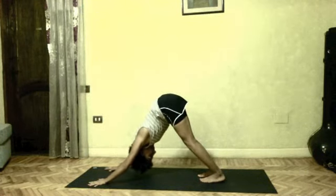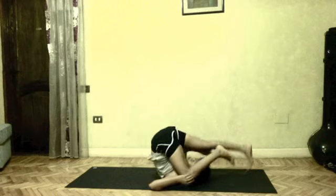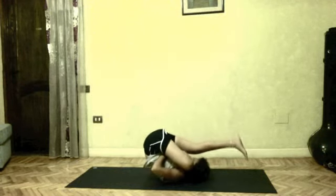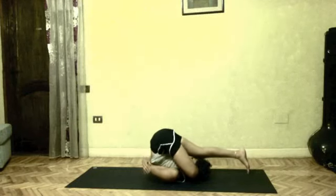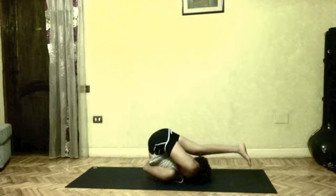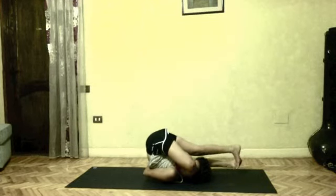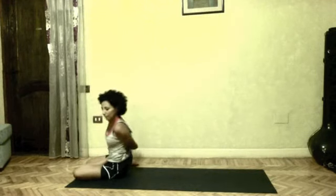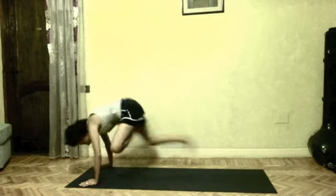Inhale to center. Do your vinyasa. Exhale as you roll on your back. Left leg in half lotus this time. Left arm behind your back. Try and get your left big toes, while your right arm reaches forward for the right foot. Secure your bind if you can. Inhale as you roll up. Taking your right arm behind your left knee this side. Drishti side. Supta Urdhva Pada Vajrasana. After five deep breaths, inhale to center and do your vinyasa.